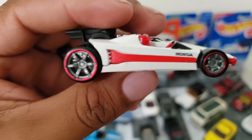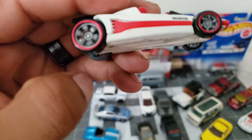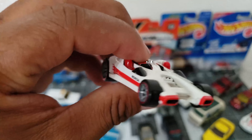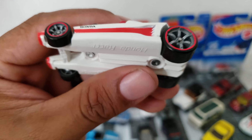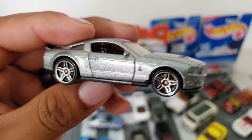This one is the Honda Racer — it's got some nice wheels too. I really like these wheels; estos rines con estas llantas no los había visto. Igual está bien padre, este se llama Honda Racer y está chido.